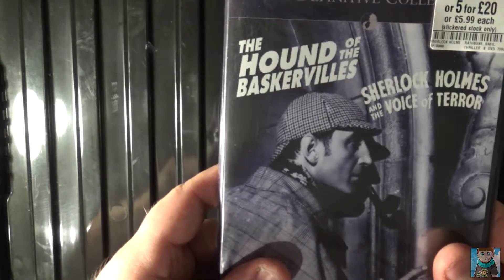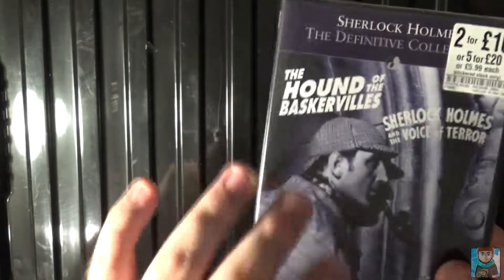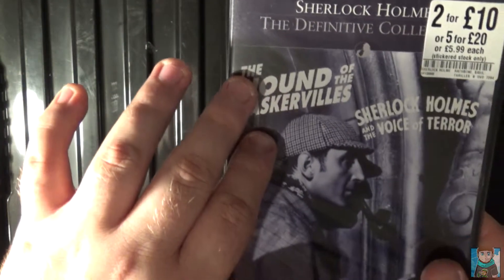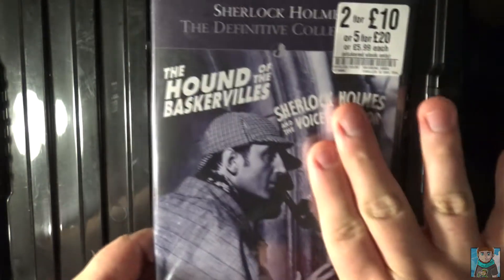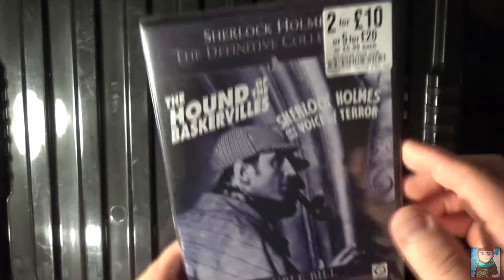The first movie is The Hound of the Baskervilles, which was part of the Sherlock BBC series, so I can't wait to watch this adaptation of it. The second is Sherlock Holmes and the Voice of Terror — that just screams horror, jump scares, and all that, so that's going to look really fun to watch. Let's get into this one.